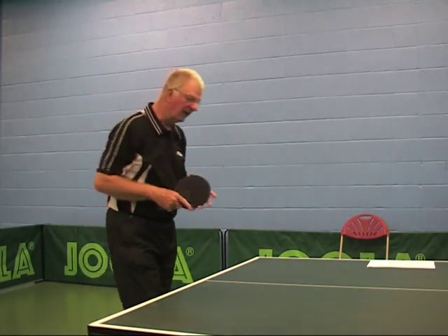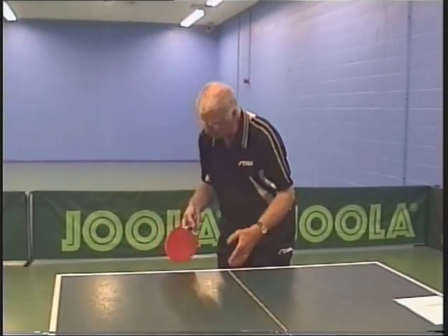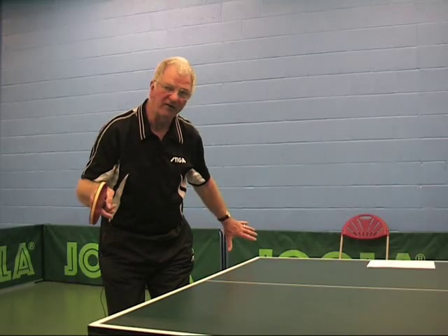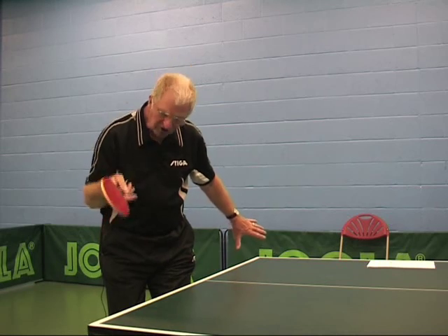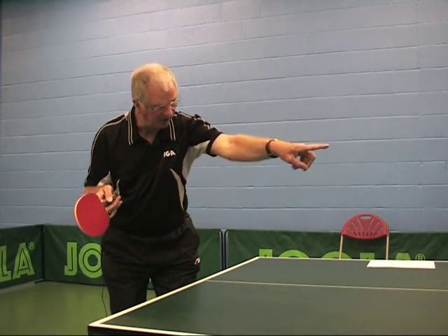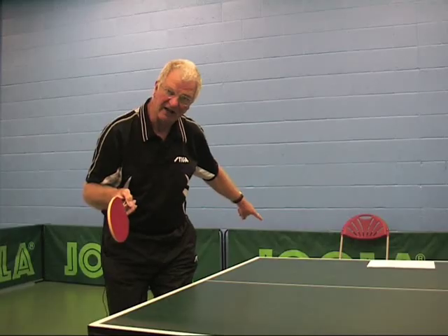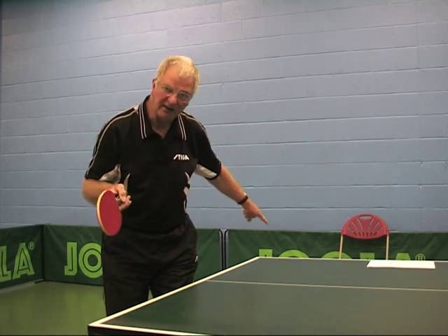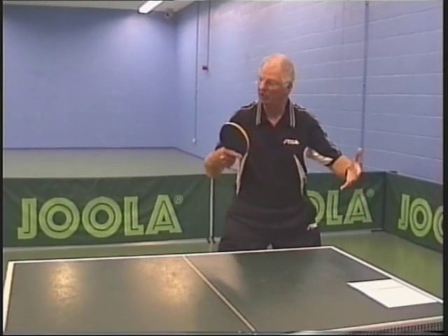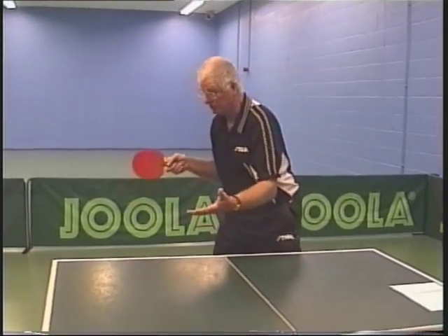If you're going to serve a forehand, you wouldn't want to stand in the middle of the table with your back covering three quarters of it and your backhand side wide open before you've even delivered the serve. If you don't get your placement spot on, you leave your opponent a free ball down your backhand side with very little time for you to get in position, get your bat and stance right to play a controlled or attacking return.